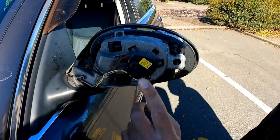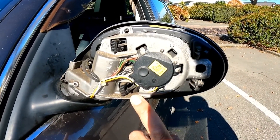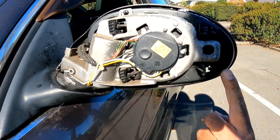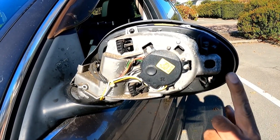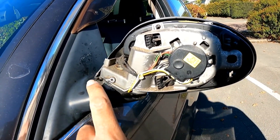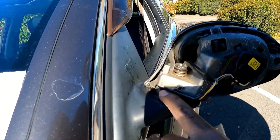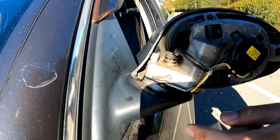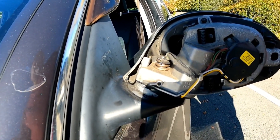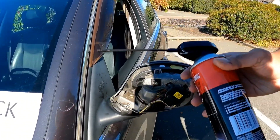Now you've got a few wires here and they've got different functions. There's one of these wires which actually controls the folding of the wing mirror. The home pin I believe could be somewhere around here, and what I'm going to try to do is lubricate it first. Then I'm going to fold it in and out and we'll see if that makes any difference.